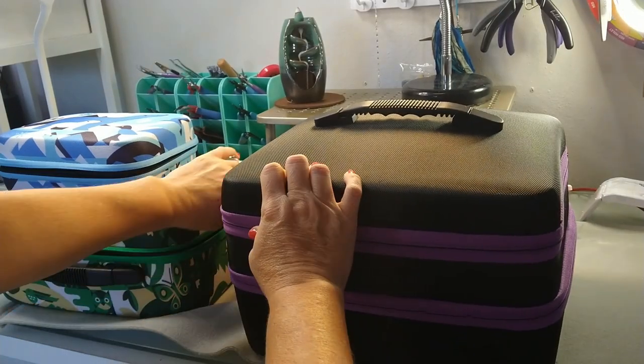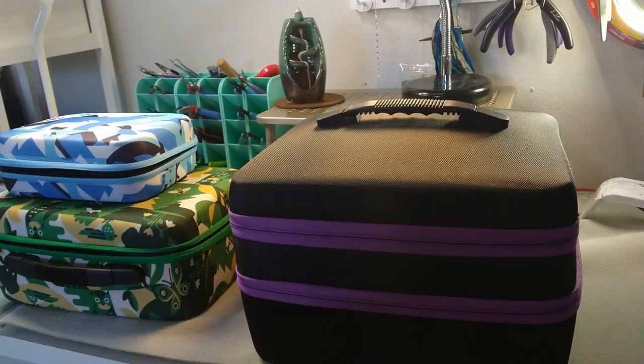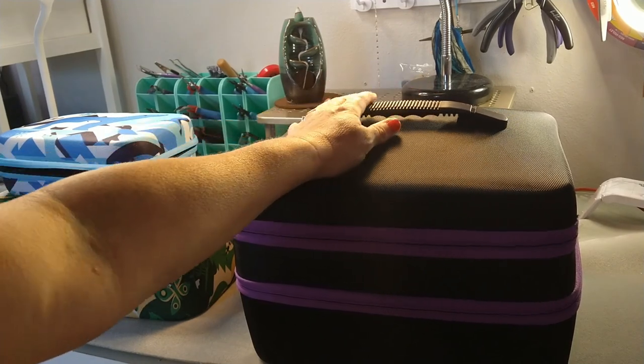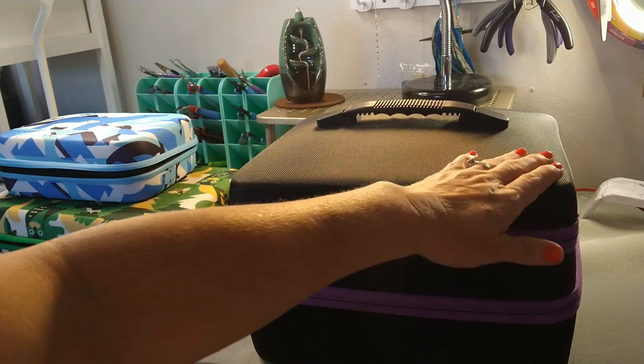So if you're a diamond painter, obviously it's great for all your little diamond drills. If you are a beader, it is amazing for your beading supplies. I keep that one packed all the time — it's got all my bicones, seed beads, bead weaving stuff and bead embroidery stuff in it.